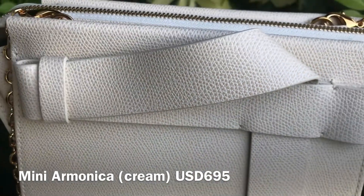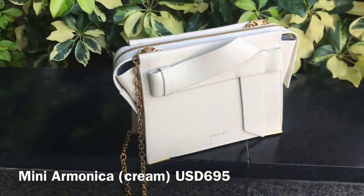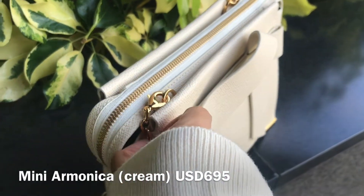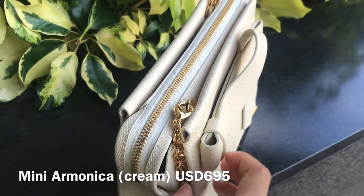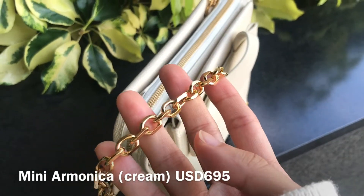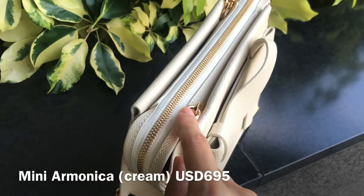I also performed water test and scratch test, so if you want to know more about their different leather options, you can check it out. This cute mini bag is the latest addition to the Ammonica collection, which also includes a tote bag and a satchel version.